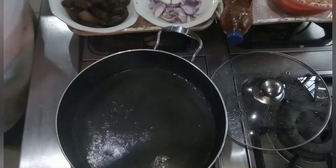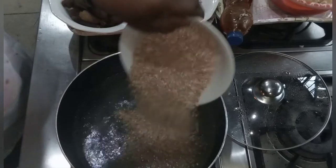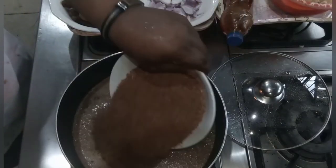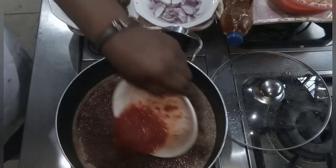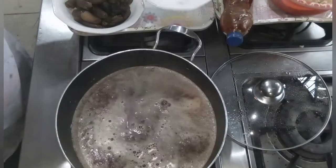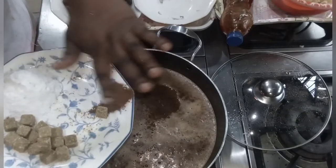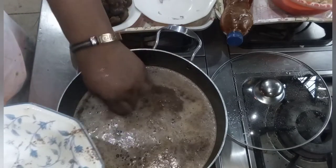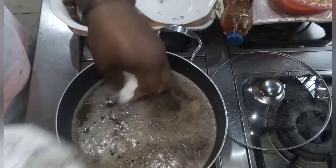Inside my pot is boiling water. I'll add my dry shrimps, my crayfish, my pepper, and my onions. If you love onions, you can add more. Then I also add my seasoning cube — add it to your taste — and my salt.